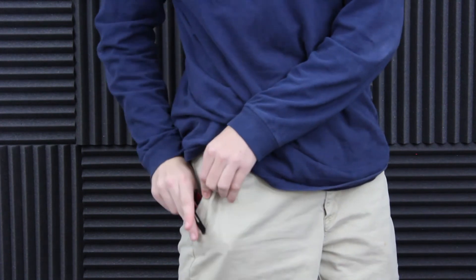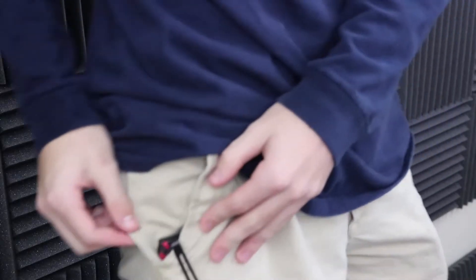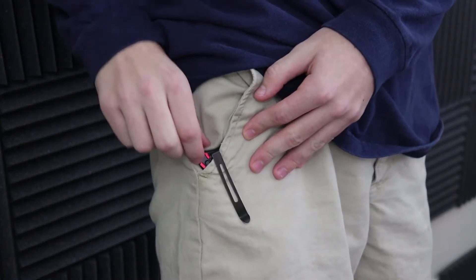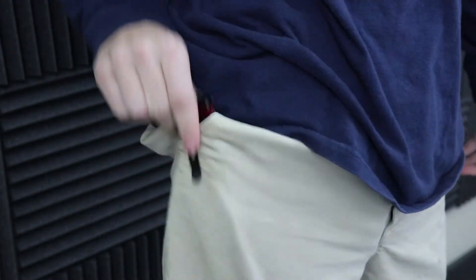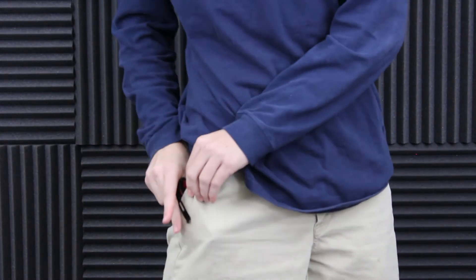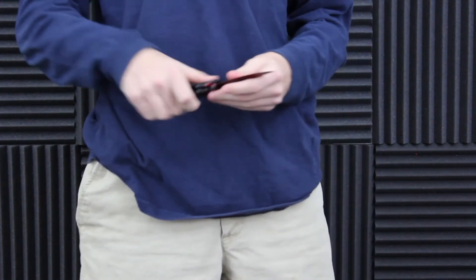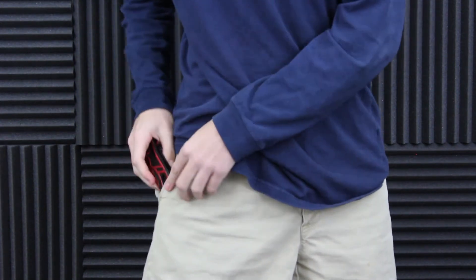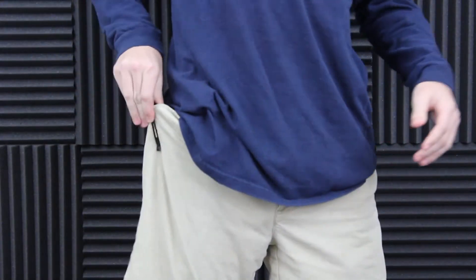Let's slip this thing into the pocket — slides in pretty good, feels good, not too heavy. It's poking out a little bit over here. Let me give you a better view. Just a little bit poking out. Take it out real quick — right there. That's something I really like: you can put the knife in your pocket and take it out one-handed with the trigger ready to go. The print isn't too bad. I'm wearing khaki, so it might look a little different in jeans, but this thing feels really good in the pocket.